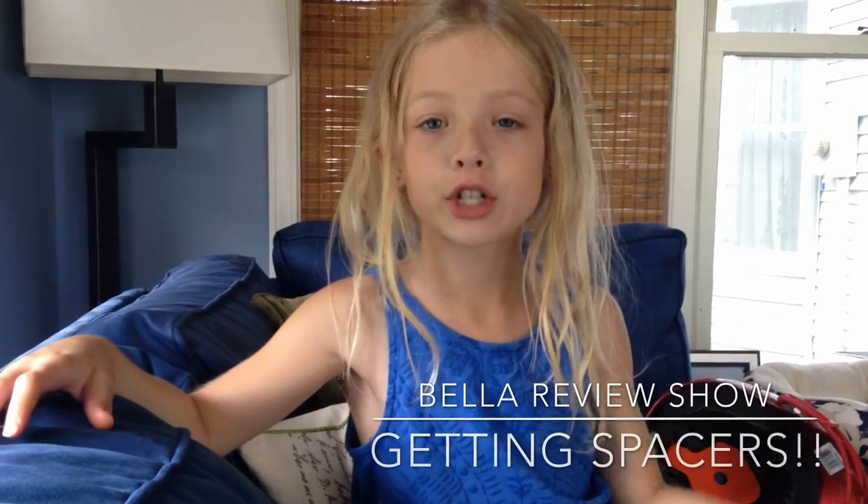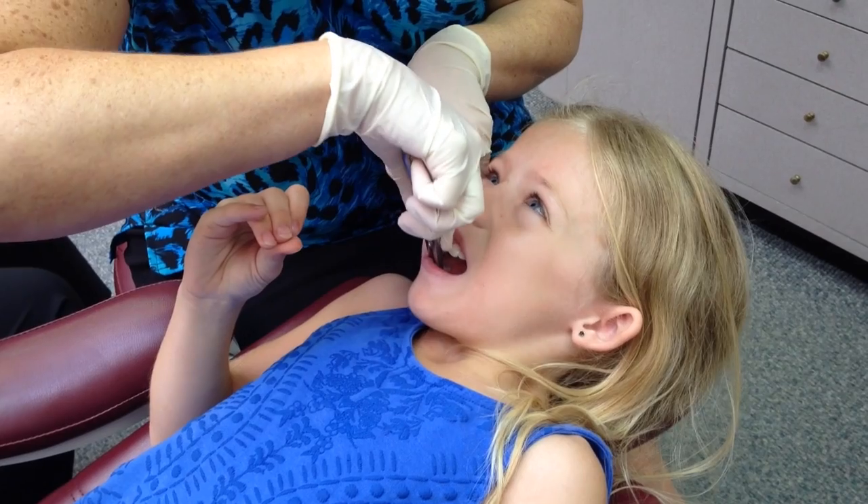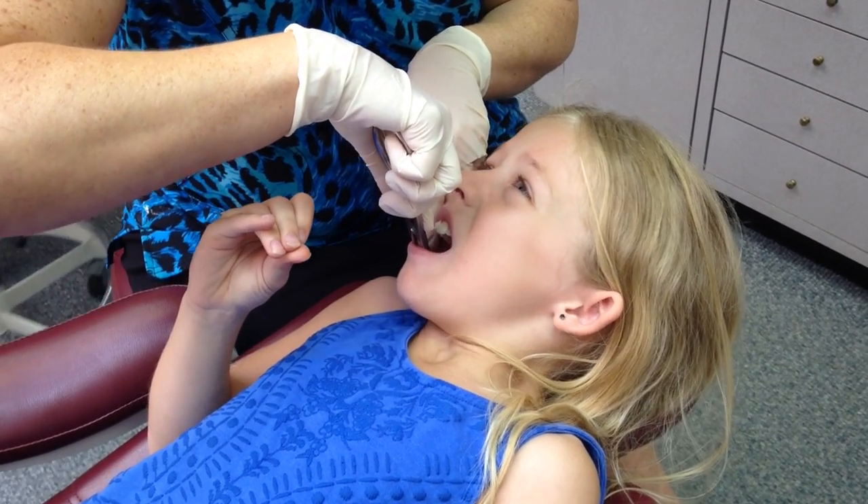Guys, welcome to the Bella review show! Today I'll be showing you my spacers. We'll let you get a close-up look after we're done showing the video. So here it is — there we go.